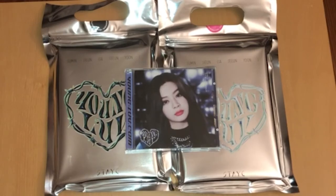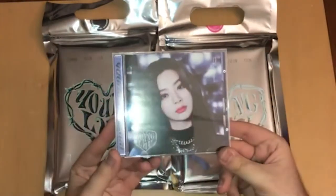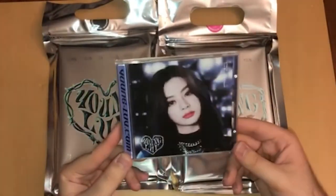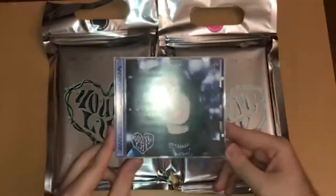We have Young Love, the second mini album. I'm not entirely sure which version is which — I know one of them is Young and Love. We also have a jewel case, and the jewel case we got was Seoun's. This was a random one; the only listing I saw on Ktom for you was either random or all six, and I was not able to get all six.